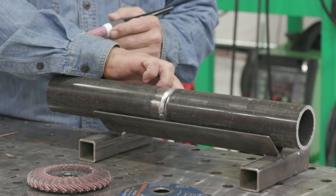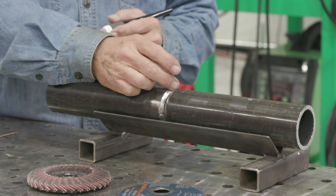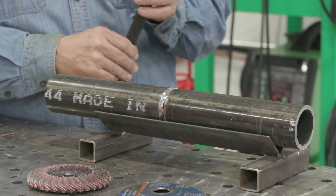Real easy stuff. We'll start over here about three o'clock, weld up to the top, we'll stop, do the same thing. It's to get used to running in the groove, in the round.